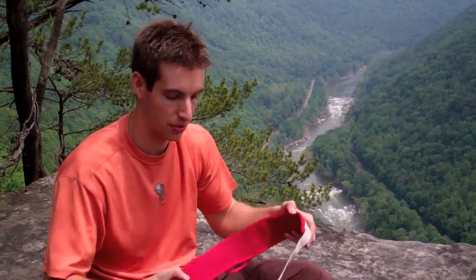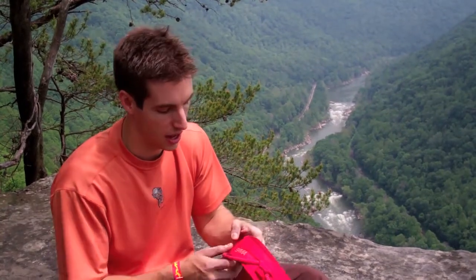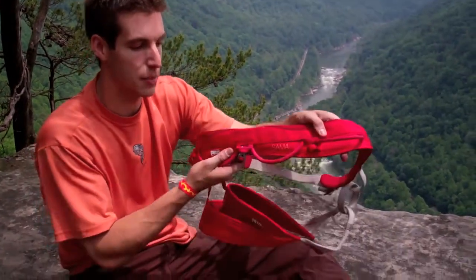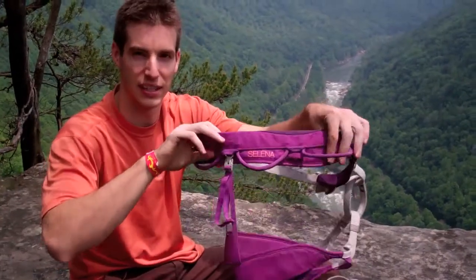I got the opportunity to demo a couple of Petzl harnesses today at the Petzl booth. They were demoing all their various harnesses, and there are a couple of new ones for this year. The new ones are the Men's Sama and the Women's Selena in new colors.